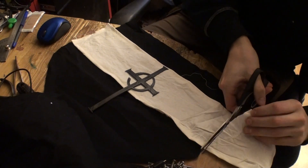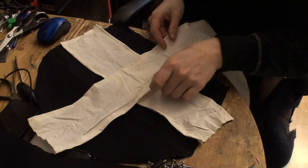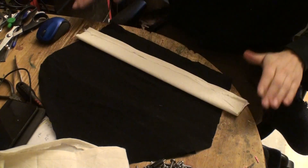I put this on the sewing machine and now I'm going to check that they are centered and long enough, because I'm going to do this on the backside also.